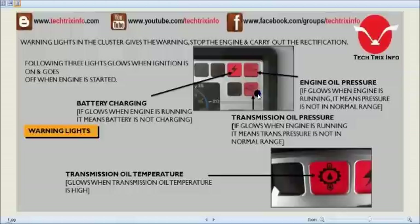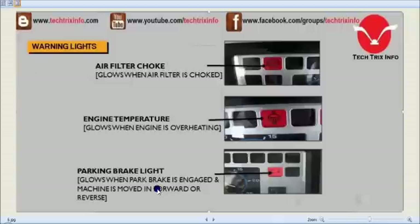Check the transmission system and ensure there is no issue with pressure or sensor failure in the electrical system. The transmission oil temperature sensor glows when transmission oil temperature is high. The air filter choking indicator is a very important signal — when it glows, immediately attend to the air filter and replace it, otherwise engine failure can happen.